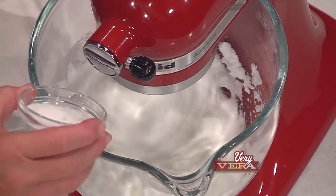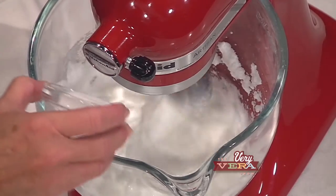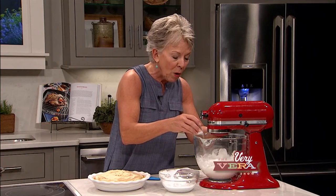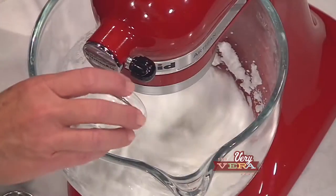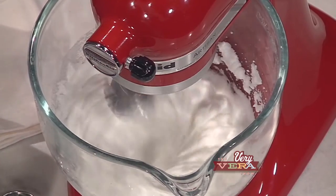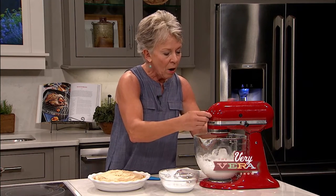I'm just going to start adding granulated sugar to this just a little bit at a time. Sometimes when you make these meringues, you've probably heard of the terminology 'weeping' - a weeping meringue. One of the things you want to be sure to do is not start adding the sugar until you've already seen those stiff peaks forming. Another thing - if it's a really humid day, it's kind of like when my grandmother would make Divinity - you'd add a little bit of cream of tartar.